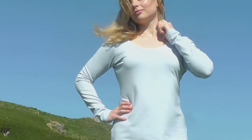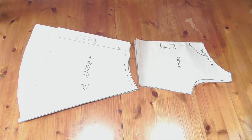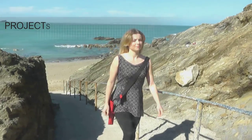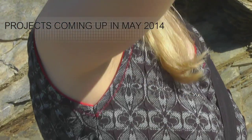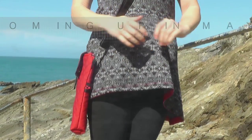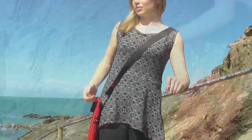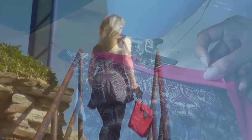Last week I showed you how to put the plain t-shirt together, and then we convert the basic t-shirt into the slim fitting airline peplum tunic with a beautiful bias binding finish that shows a hint of red around the armhole, neckline, and also at the bottom hem.